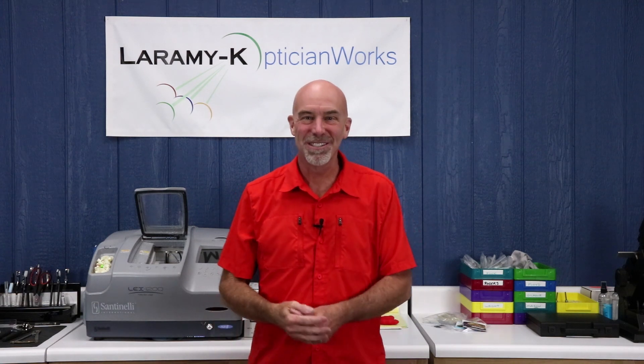Hello, and as always, welcome to the Laramie K OpticianWorks Training Center.